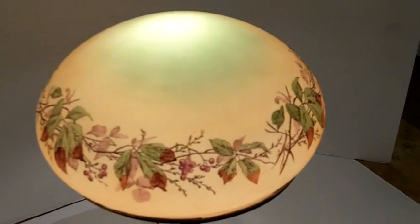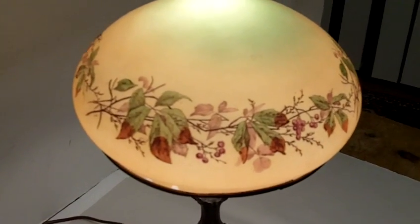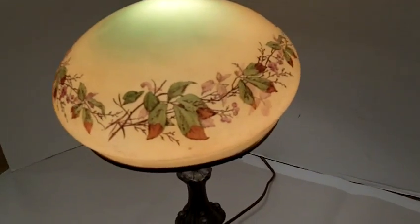You can see it has a very soft green color on the top with a very beautiful hand-painted floral pattern that wraps all the way around.